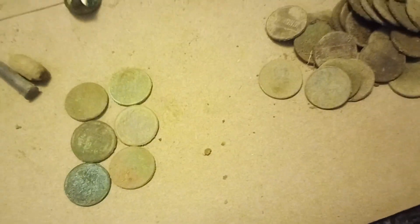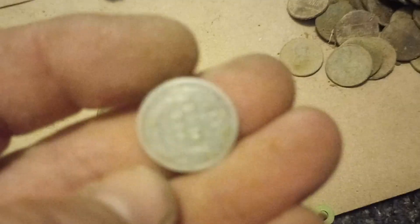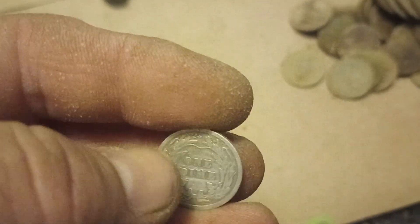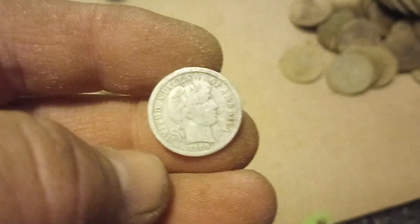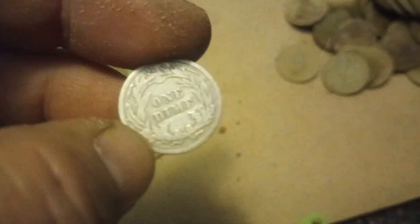My most favoritest thing of the day was I finally got to play the one dime game — first time ever. I've dug a seated quarter, a bust dime, but I've never dug a Barber anything until today. 1909 Barber dime, pretty good shape. Again, Philadelphia.